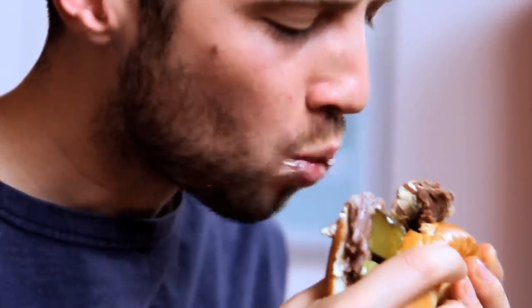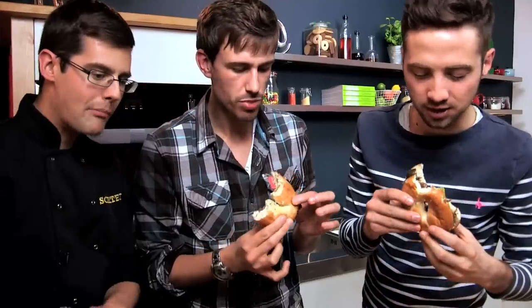He's got mayonnaise in his beard! The actual cooking time is minimal. I don't care if it's rude to talk with your mouth full — I'm just too excited by this salt beef bagel. I love these.